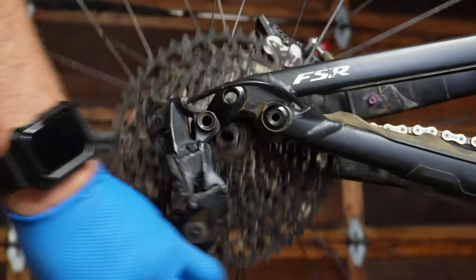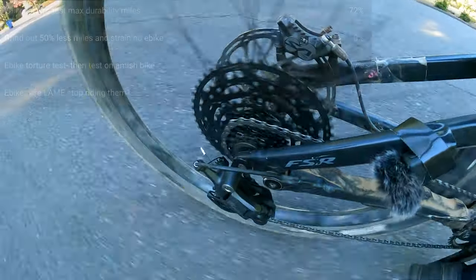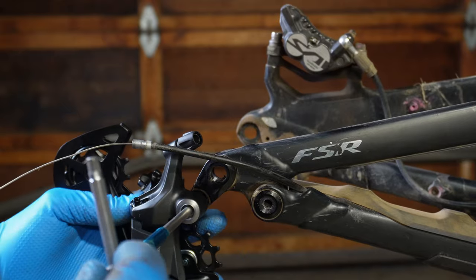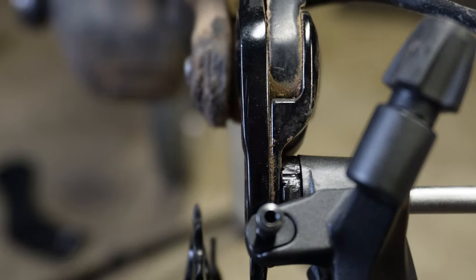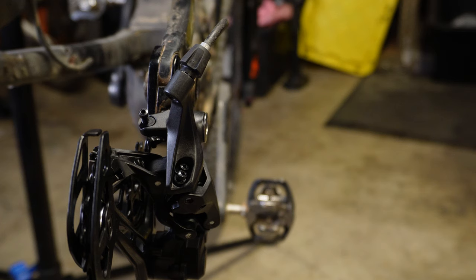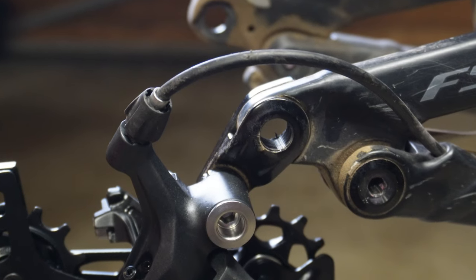I decided to put the Shimano U6000 on my e-bike to give it a good torture test — if it can survive an e-bike, it's going to survive a regular bike. Installing these parts was identical to 12-speed Shimano, so it's fairly easy. There's a barrel adjuster back there, but don't touch that during installation. I did my best to keep the cable tension as low as possible.